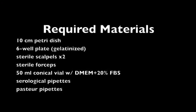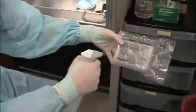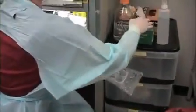Hello, welcome to the Skin Biopsy Processing video tutorial. Start by placing the required materials in the tissue culture hood. All objects entering the hood must be sprayed with 70% ethanol and wiped down.